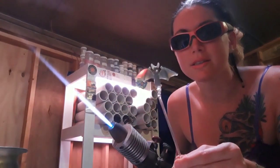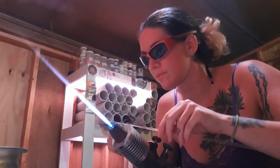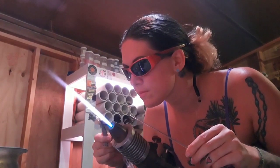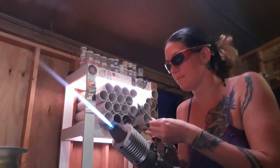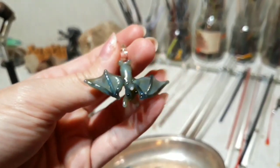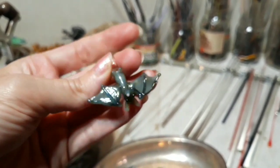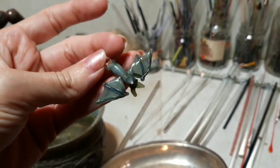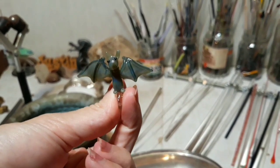That is adorable. And he's done — we've got a super cute bat pendant. So this is the final product, our super cute bat pendant, just in time for Halloween. If you enjoyed making this bat pendant with me, make sure to click that like button, and for more great videos, click that subscribe. Thank you so much. Bye.